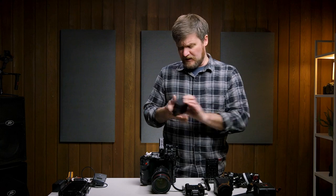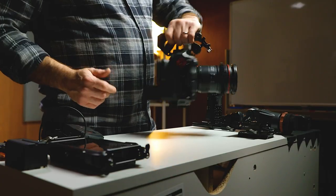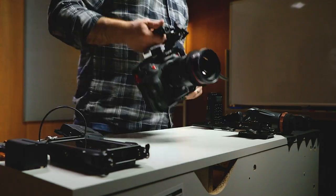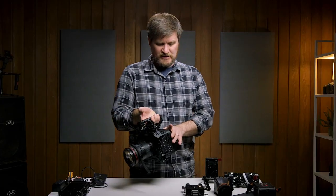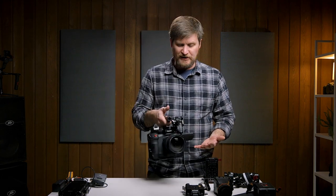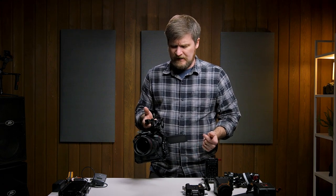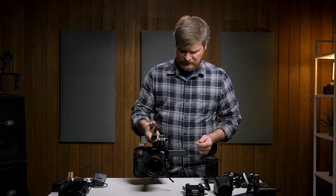So the first step is to get a battery in this puppy. I've got my screen flipped around here, ready to go. I could just shoot with this camera like this — this would be the leanest and meanest version. Obviously I'd get a lens hood on my lens, and some people rig it out with matte boxes and things like that, and that's fine.